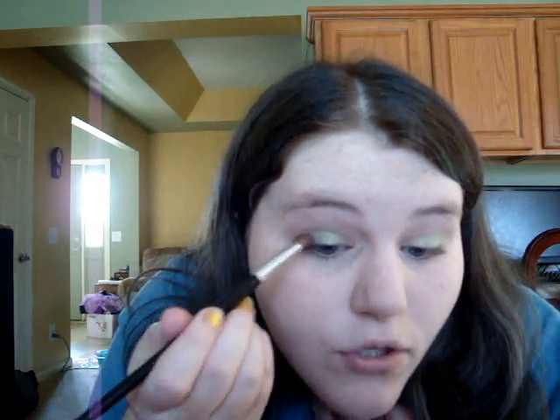Now I have the green color all over my lid, and now I'm just going to take a plummy brown color. This is Violetta. I'm going to take it on a blending brush and add a little bit to the crease or the outer V. You don't really want it to be noticeable that you have purple on — you just want to kind of darken out the crease and add a little bit of color overlapping.